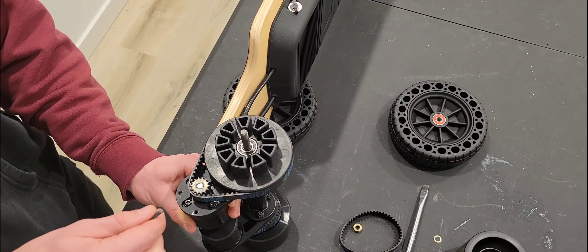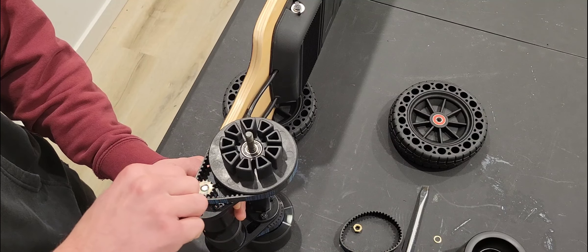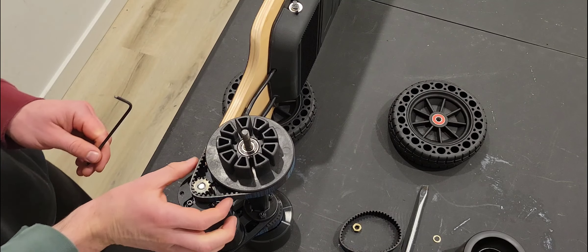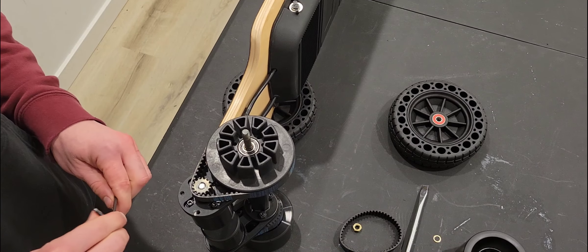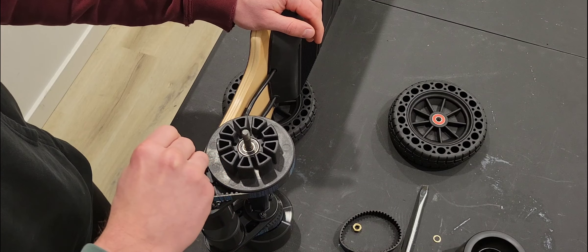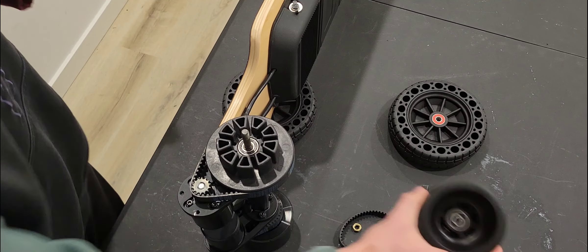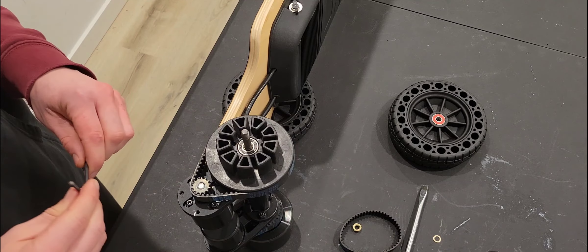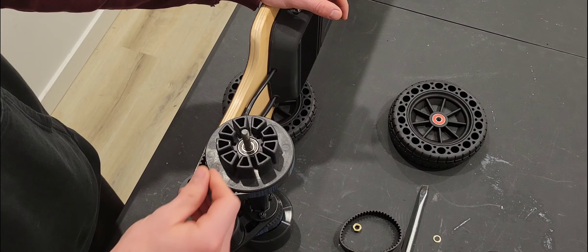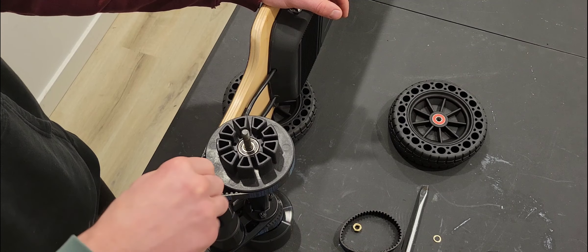We're going to make the board more responsive by tightening the belt more. Let's get as much leverage as we can on that motor. Now that's a tighter belt. Let's tighten up the bolts that are visible — only three of them, which is different from when we had the 90mm wheel on where we could access all four bolts. We can't get access to that fourth one behind the pulley right now.